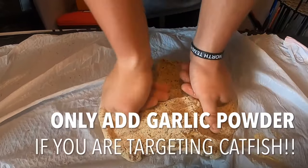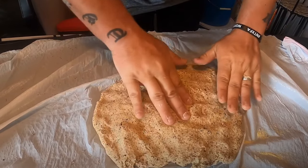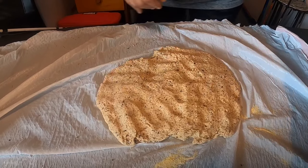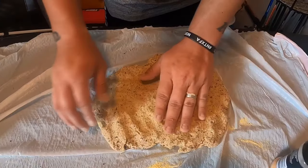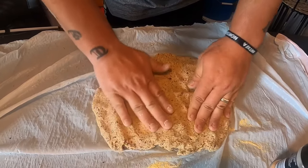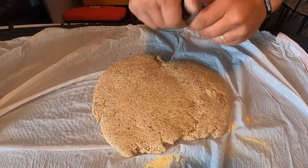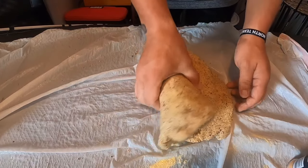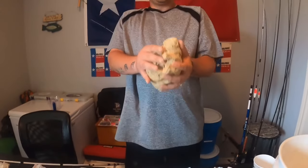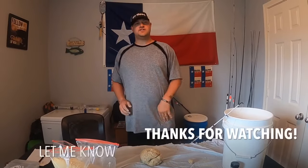Now I'll show you how I add garlic. If you're trying to target catfish, I can guarantee this recipe catches catfish. I spread my dough out like so, then get the garlic powder and spread it on there. Once you have the garlic powder on, push it in, flip it over, season it again, then put it back in a ball so you have that garlic powder consistent throughout the dough bait. You don't want some with more and some with less. Only do this if you are trying to target catfish.